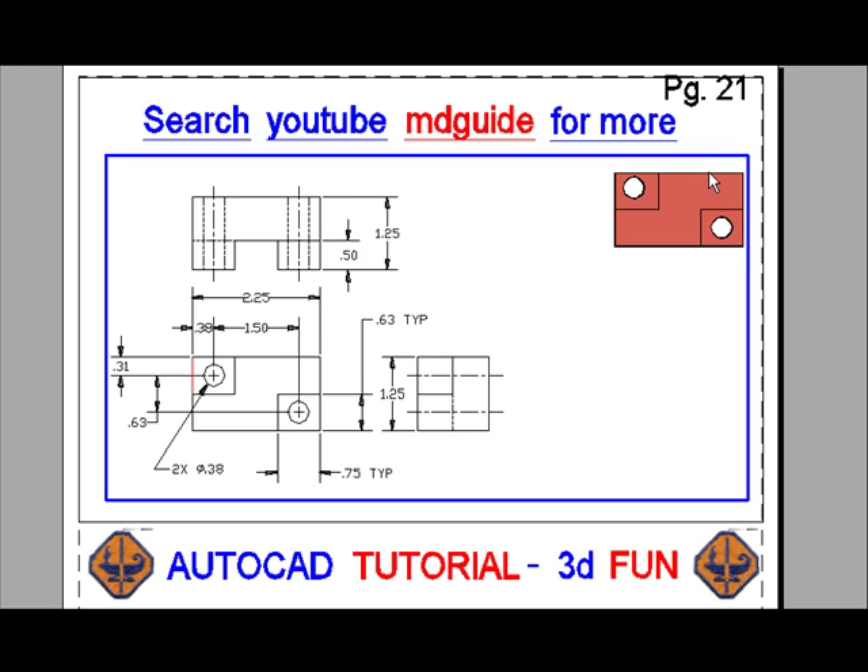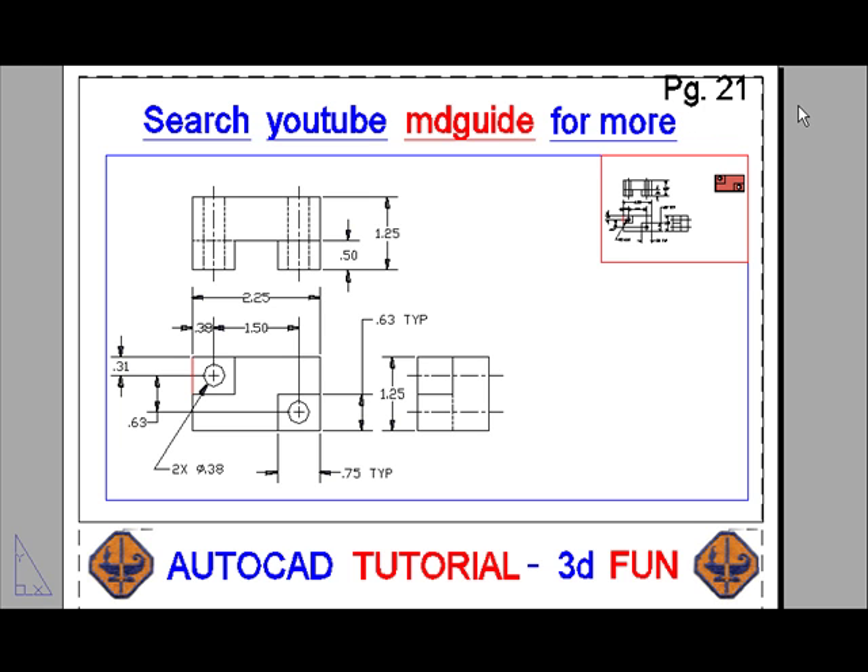Now we'll click outside the viewport so as to get back into paper space. Once in paper space, I'll be able to make another viewport surrounding the solid model. By double-clicking inside the new viewport, I should be able to get the solid model into a southeast isometric mode. I'm going to have to pan inside the viewport in order to accomplish this and then zoom it up a bit larger.